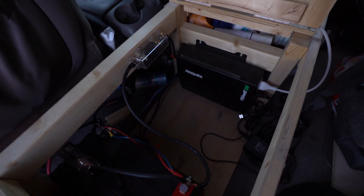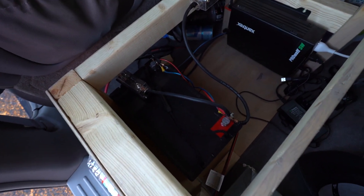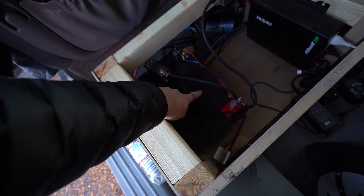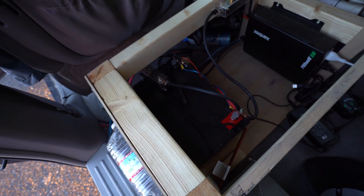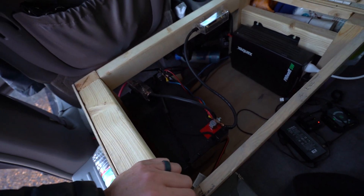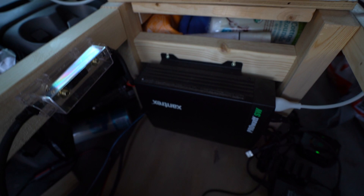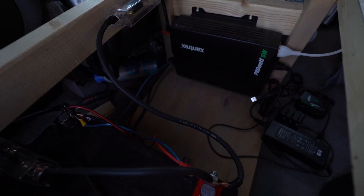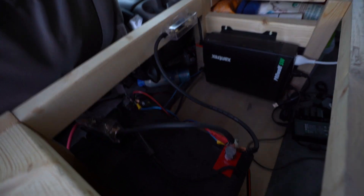I apologize if this is hard to see, it is getting a little dark, but I'll try to run you through what we have in here. This is our auxiliary battery, which is powered from the starter battery — it's 100 to 105 amp hours — I'll link that below with an Amazon affiliate link. We also have an inverter and the last piece is the battery isolator, which I'll also link below.